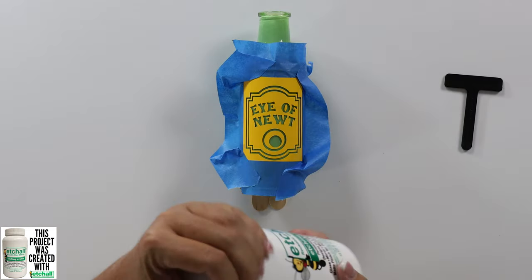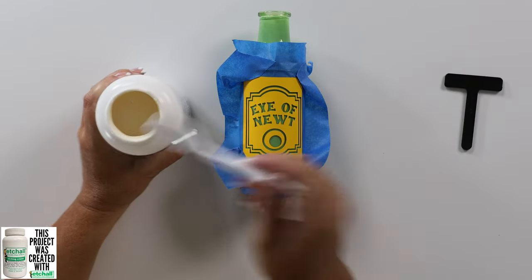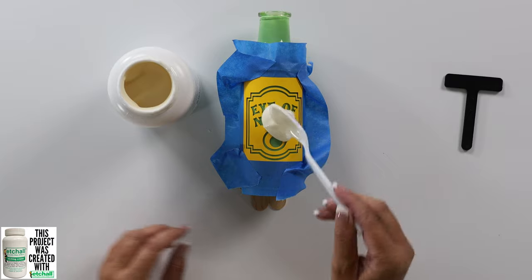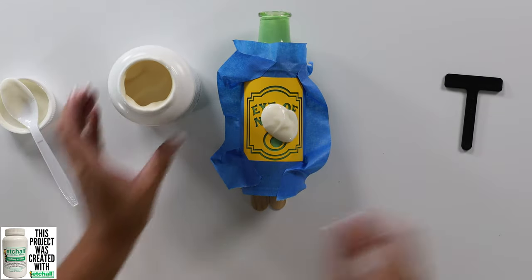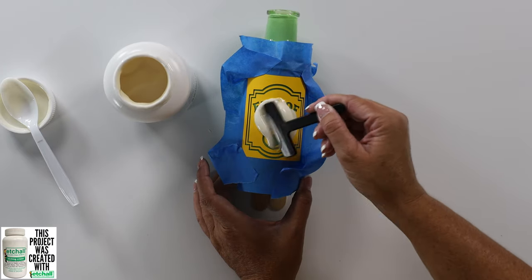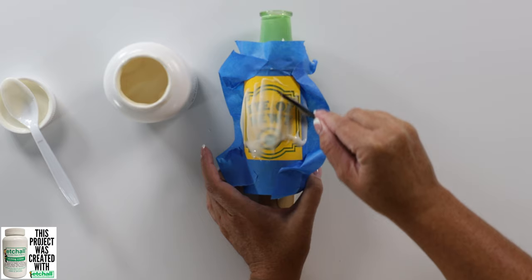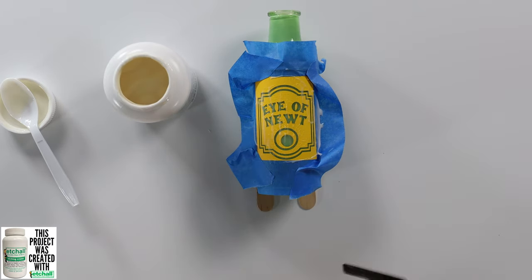I'm going to take my Etch All etching cream and put a spoonful — it doesn't really take that much, that's actually a ton. But what you don't use, you can always put back in the bottle. I'm going to take my little squeegee tool and push that around. I really want to make sure that the etching cream is in all of the nooks and crannies. And now we're going to let the etching cream sit for about 15 minutes.